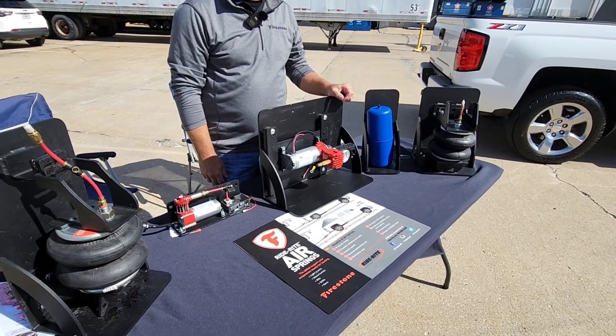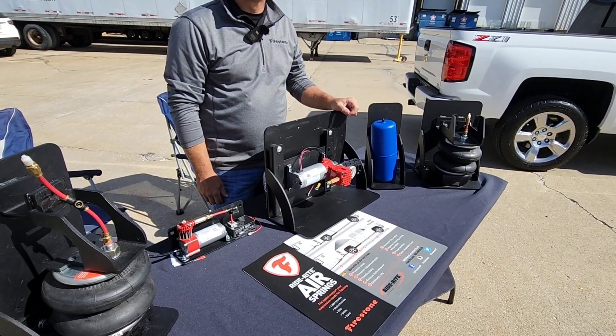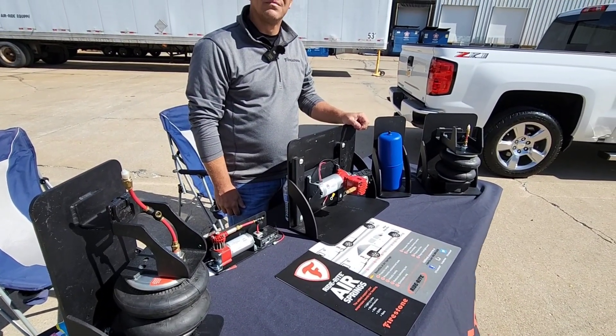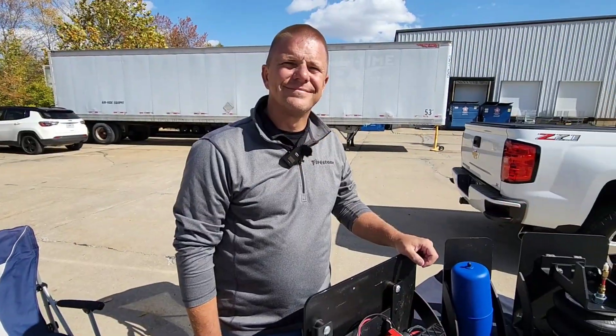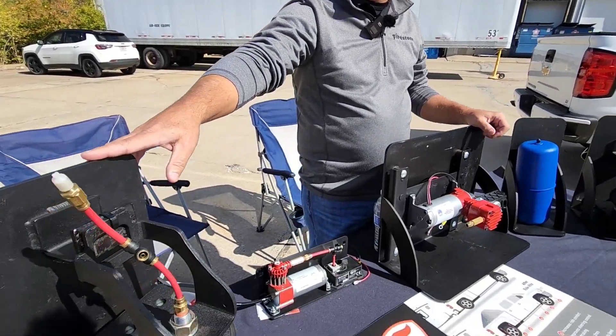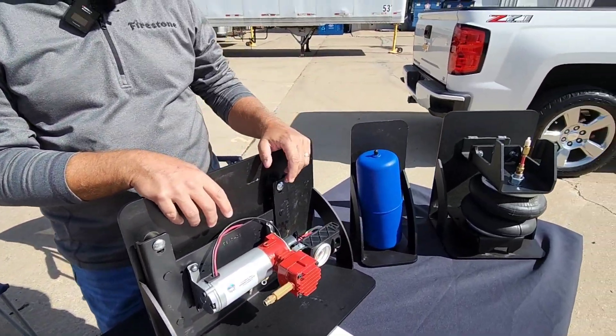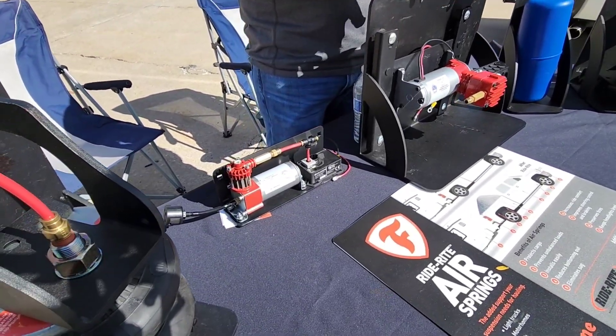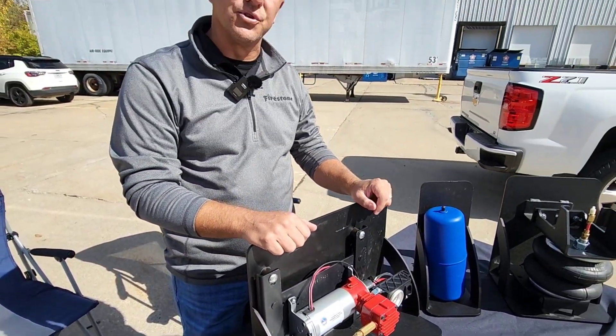Firestone RideRite is very popular amongst folks who tow trailers and RVs, and even as an OEM product in a lot of Class Bs. Today we have Mark with Firestone. They have applications for most half, three-quarter, and one-ton vehicles — mainly pickups. They also have coil ride air springs for most CUV and SUV applications that run a coil spring versus a leaf system, as well as onboard air compressor systems for both analog and wireless setups.